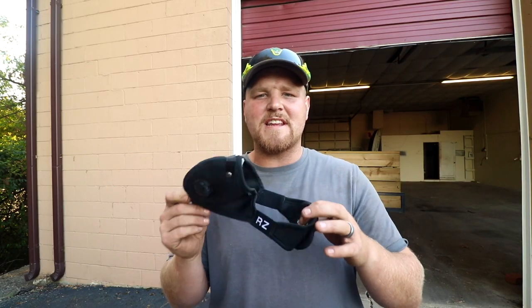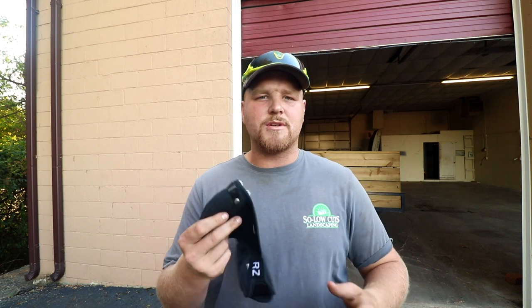Today we're going to be talking about the RZ mask. If you guys don't know about these, we're going to be diving into a little bit about them. I'm going to talk to you guys about why they're so good to wear, why I like them, and really just run through them here real quick. What I like to wear is the RZ mask — this is the M2 version of that. I believe you can get these online for like $35, and right now they have a promo going on where you can save 10% when you buy one. You can get these in a few different colors and they come with a couple extra filters.